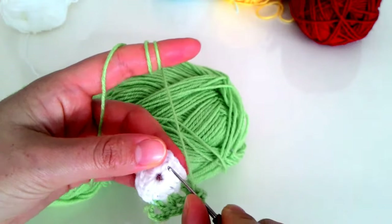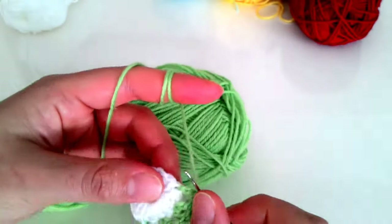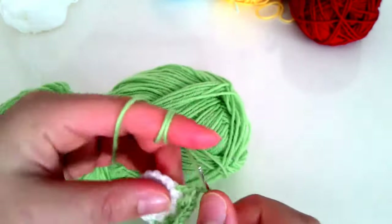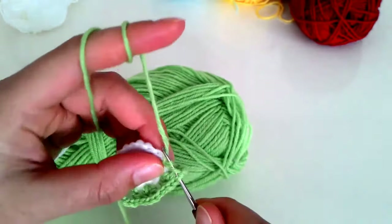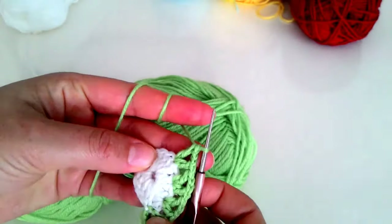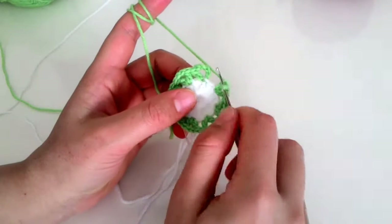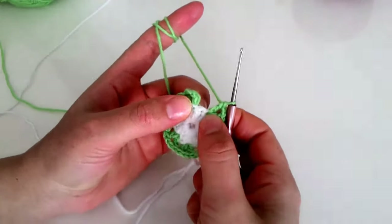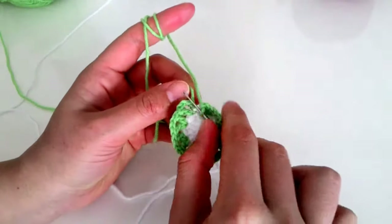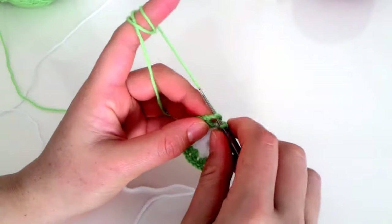Bir taneyi atlıyorum, hemen yanındakine batıyorum, bir tırabzan yapıyorum, zincir çekiyorum. Aynı deliğe tekrar batıp bir ikili tırabzan daha yapıyorum. Bu şekilde dolanacağım. Arkadaşlar, sonuna kadar geldim; burada bir tane kaldı, onu her zamanki gibi atlıyorum.